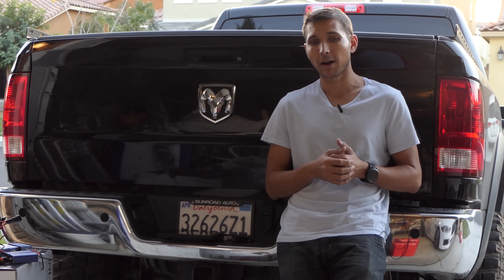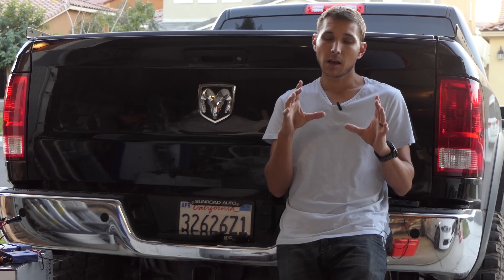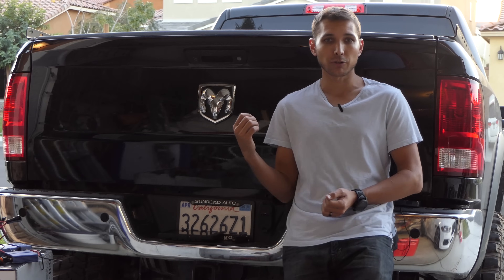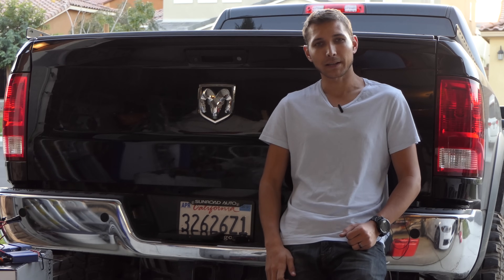Make sure you subscribe to the channel — I have a lot of Alpha OBD information coming out showing how to actually change things, so you'll see on your screen how to change individual parameters for the truck. If you have any questions or comments, go ahead and put those down below and I'll do my best to help out.